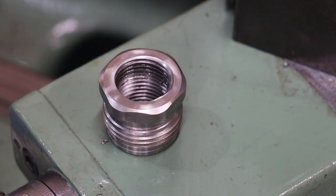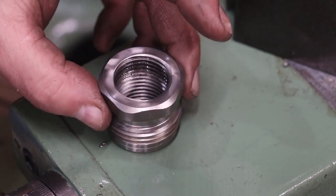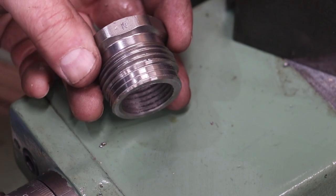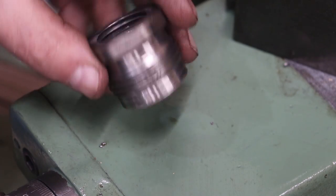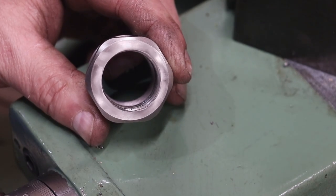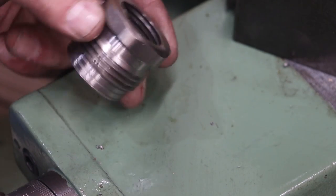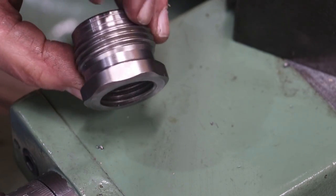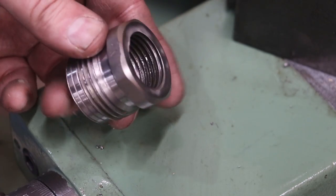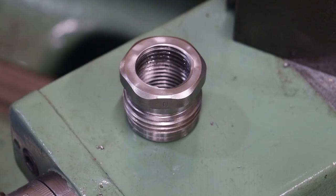And there you go — just like that, we've got that adapter threaded for inch and an eighth, ten threads per inch on the inside, with the outside already cut. I've already taken it back and tested it on my lathe spindle. It fits fine there as well as on the test piece, and it looks like it's running true. So we're going to send this back and let him get it on his machine so he can start using this wood lathe.